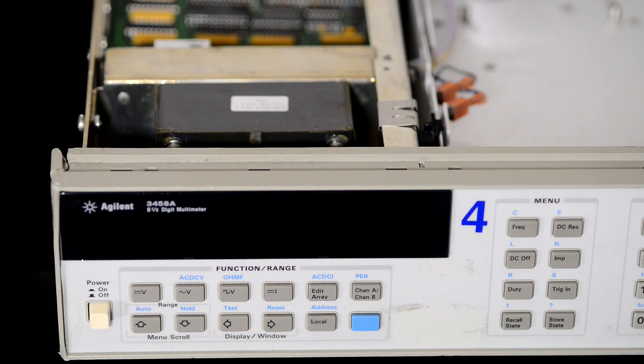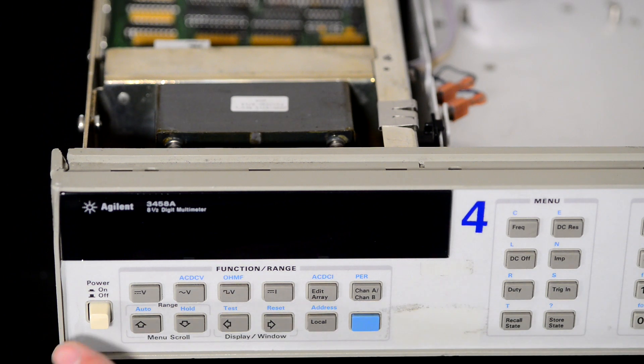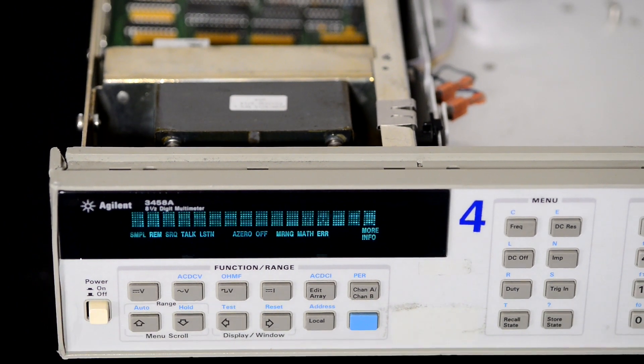After this the power supply works and we can test that the display works. So the display, transformer, and CPU board are working.